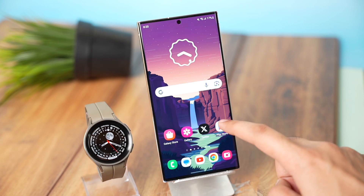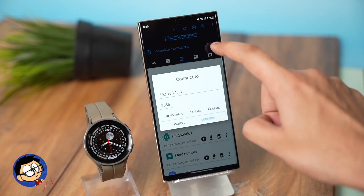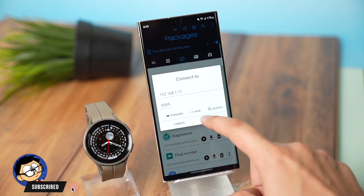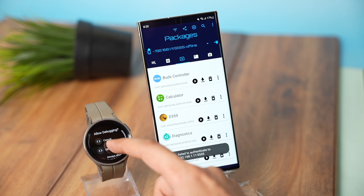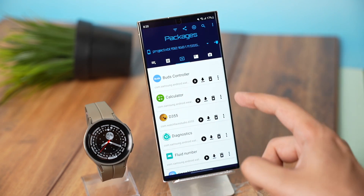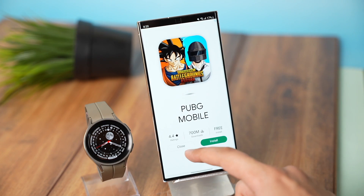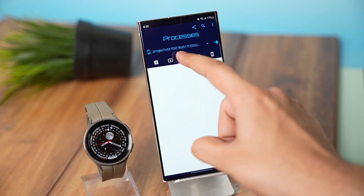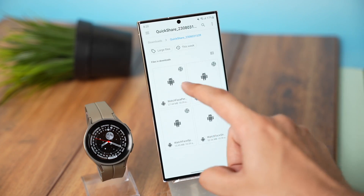On your phone, open the BugJagger app and tap on the icon present here. Now enter the IP address that you noted down from your watch. You will see a prompt message on your watch — just tap OK. Now under the Packages section, choose the APK file that you downloaded by tapping the plus icon here.